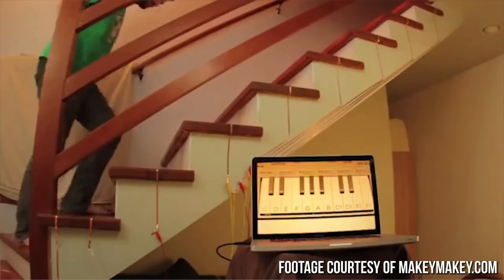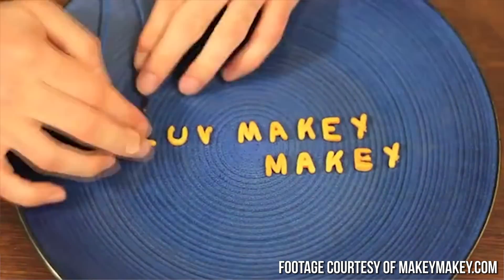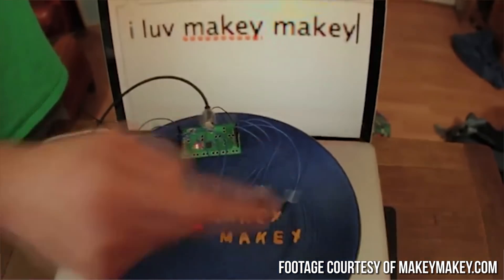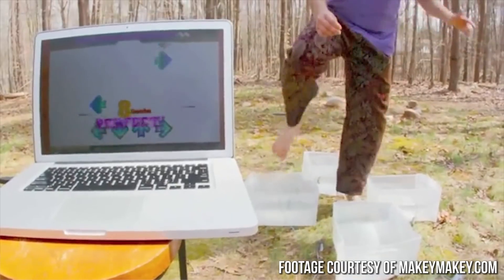That was just barely scratching the surface of its capabilities, and there will probably be future Channel Super Fun videos dedicated to some of the awesome ideas we have floating around in the office. There are already loads of videos of people playing music, making vegetables scream when you cut them — which is actually rather disturbing — along with things like water pianos and interactive dance floors.